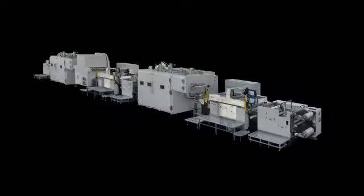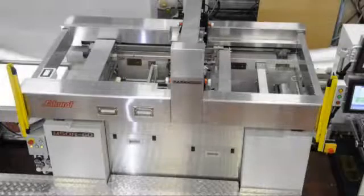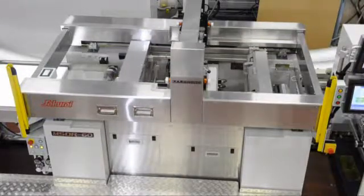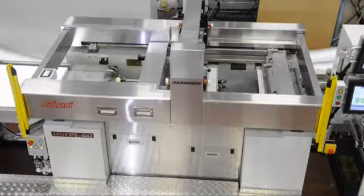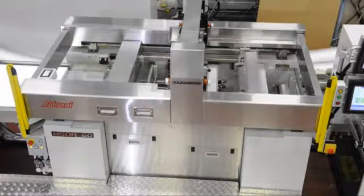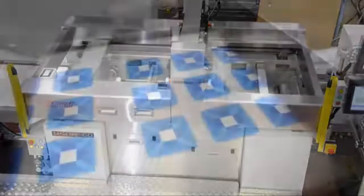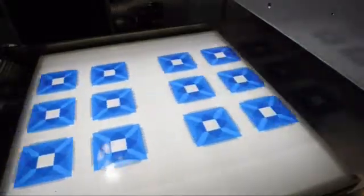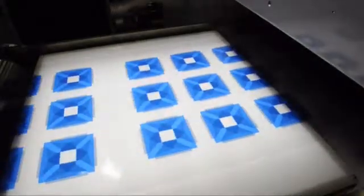Sakurai, the world's top manufacturer of the cylinder type screen printing press, developed the Roll-to-Roll Cylinder Press by using their experience and accumulated technical know-how to print especially thinner substrates with quality and to overcome the present technical challenges in the market.